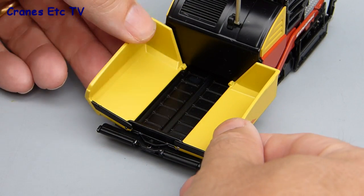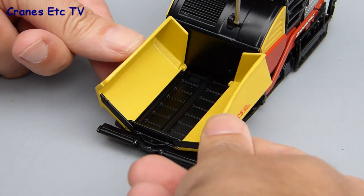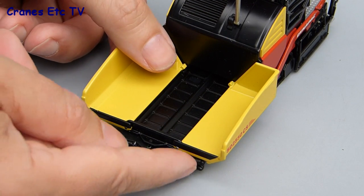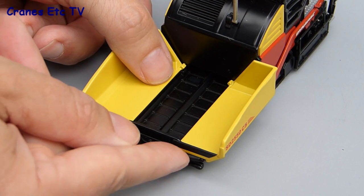At the front, the hopper sides are folding — they fold up for transport but can also be used to force material onto the belt. There's also a neat pivoting set of rollers for engaging the tipper truck.